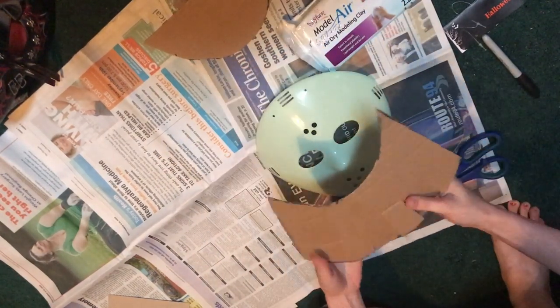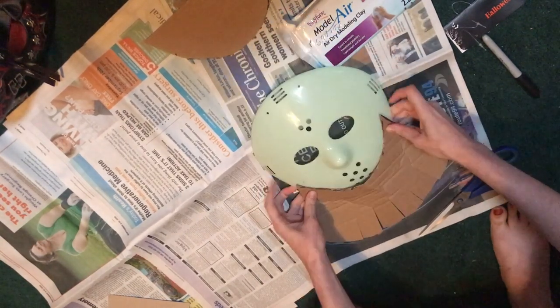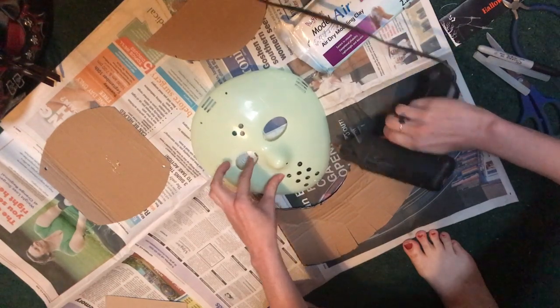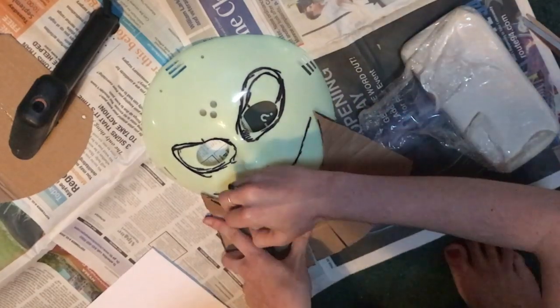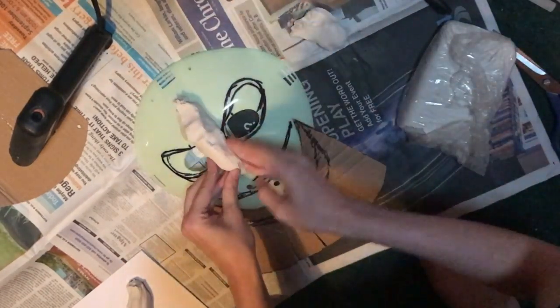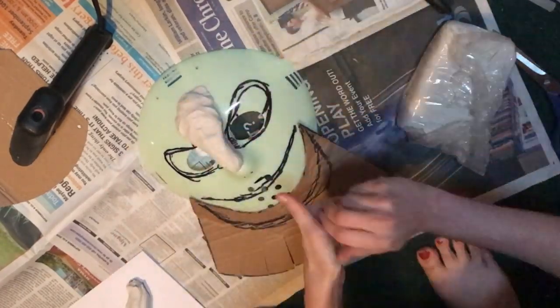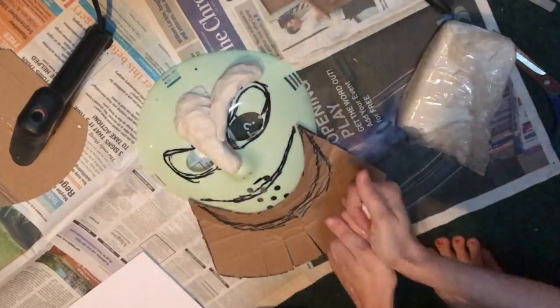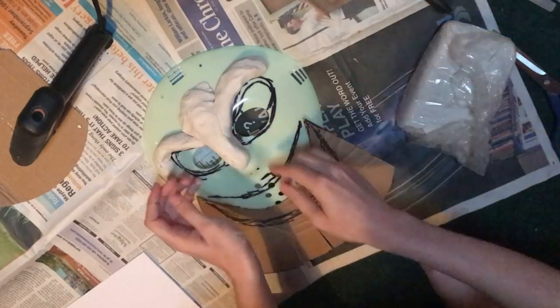I hot glued the lower lip piece to the dollar store mask, and I cut some fins into the cardboard to make it more flexible. I sketched out a rough shape for the eyes and mouth using a Sharpie, then took my clay and started molding it into the shape I wanted for Oogie. I'm following a tutorial by Linz Muschel here on YouTube, which I'll link in the description.